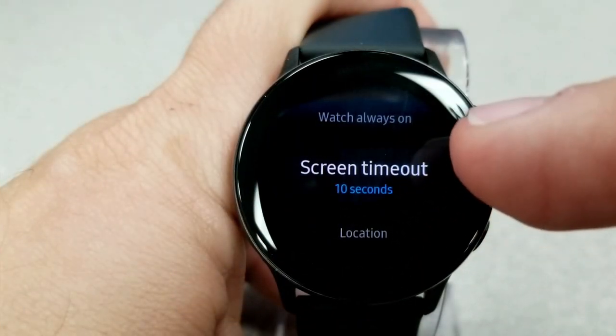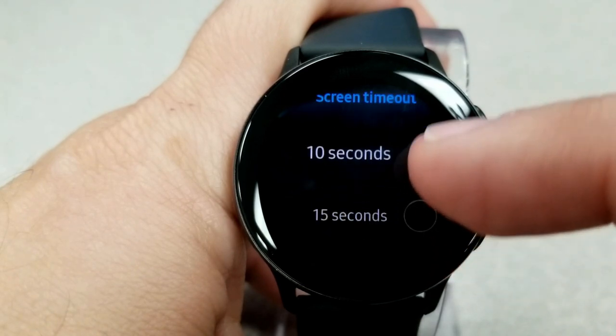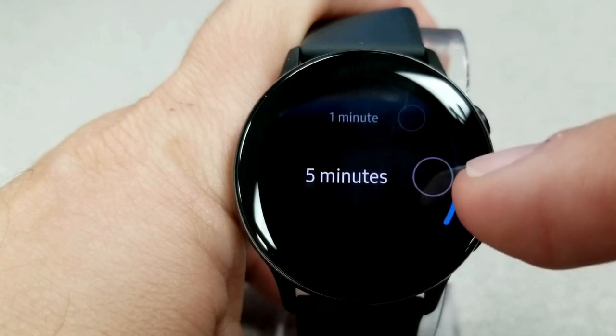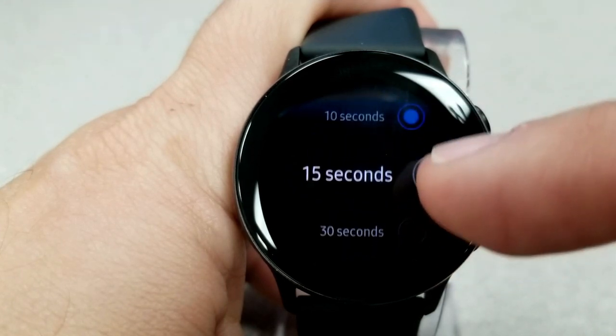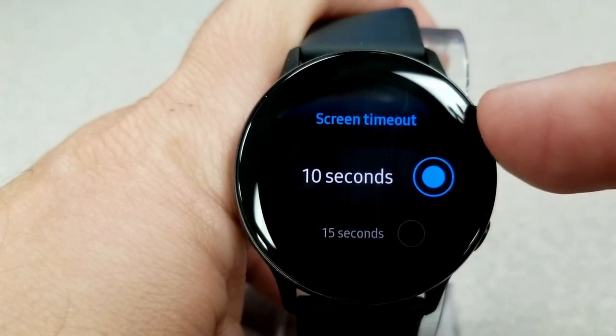Another easy adjustment is your screen timeout. This feature tells your screen how long to stay on after you finish touching or interacting with it — basically an inactivity timer. You have a number of intervals to choose from, ranging from as long as 5 minutes to as short as 10 seconds. For the most battery-saving punch, keep it at 10 seconds.